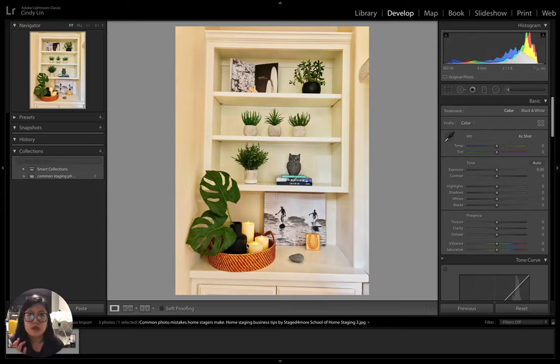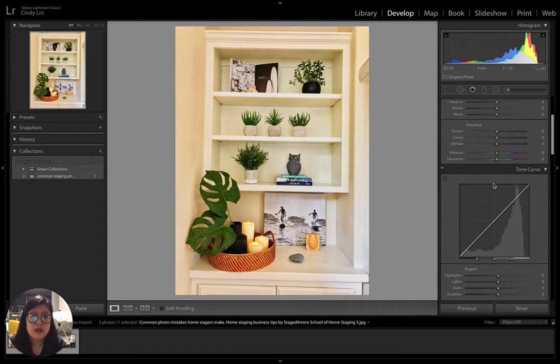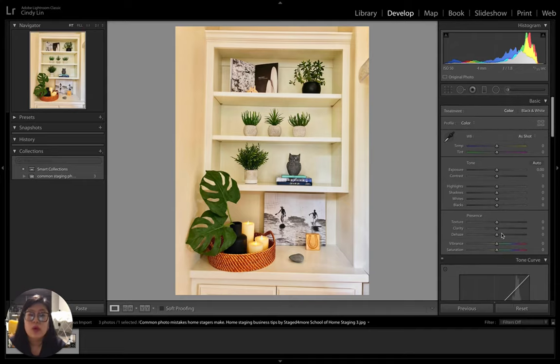The first thing in Lightroom — and even though we're using Lightroom, you can use phone apps like VSCO or Snapseed, which have all the same selections like color temperature, white balance, exposure, highlights, and tone curve. Use whatever app works for you. The key point is to start practicing, and the more you do it the easier it gets.